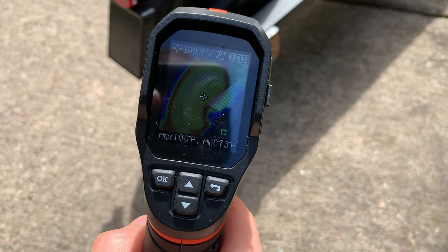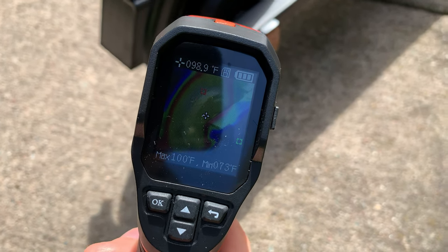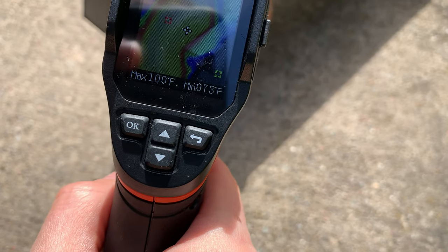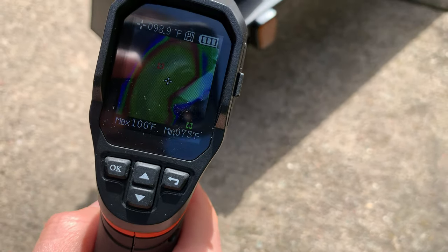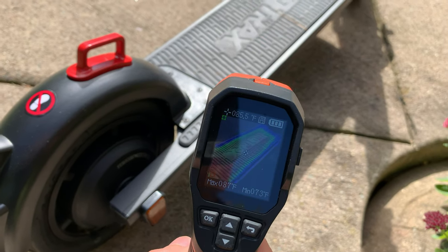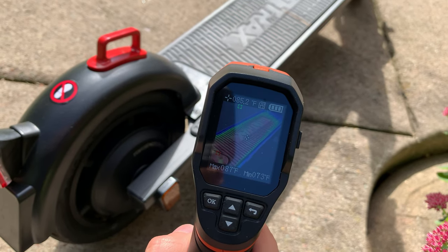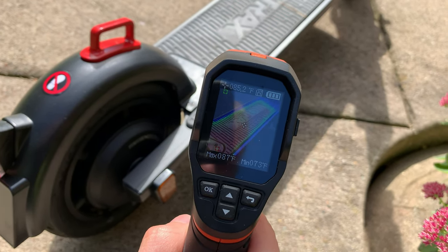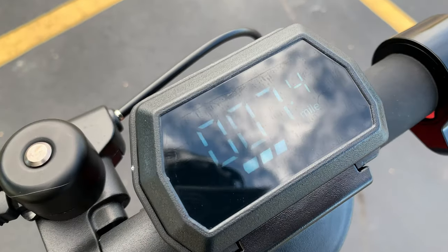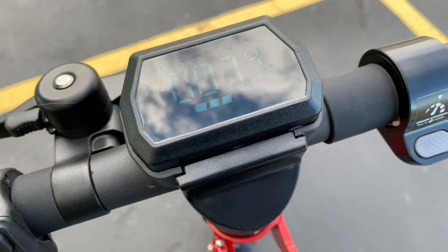Just got back from a 5.5-mile ride. The hub motor is measuring 100 degrees — it gets warm given the steep hills, but nothing extreme. The battery is measuring 87 degrees after the 5.5-mile ride going pretty fast.